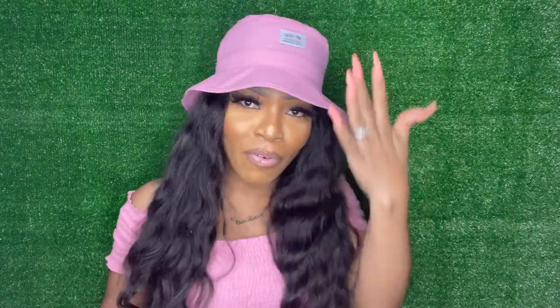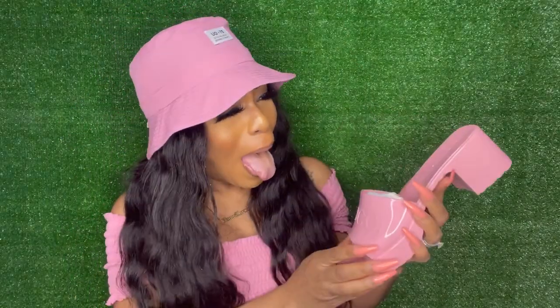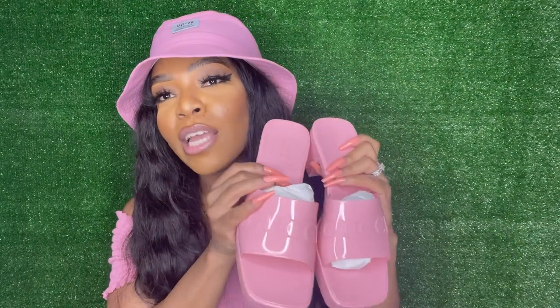Your girl had to put on the feet - you feel me? Hello yes, this is she! This is what they look like, you guys. I got the pink ones - obviously, if you guys don't know me by now, my favorite color is pink. Your girl is giving Cher from Clueless vibes. I absolutely love them.